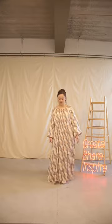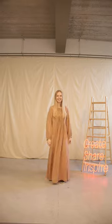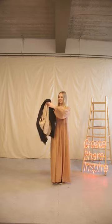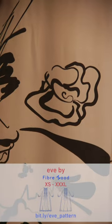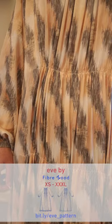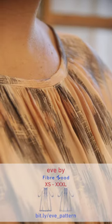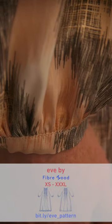Eve is a wonderfully elegant and comfortable dress. Make her in a fancy fluid fabric for evening outings or style her casually for relaxing vibes during the day or even lounge at home — Eve will work for all occasions. You can really show off a lovely print with Eve as the front and back are cut without centre front or centre back seams. We've got two lines of gathering at the bodice to provide shaping and the raglan sleeve keeps the shoulder lines soft. We've gone a bit extra with gathering at the neckline and the sleeve cuff as well.